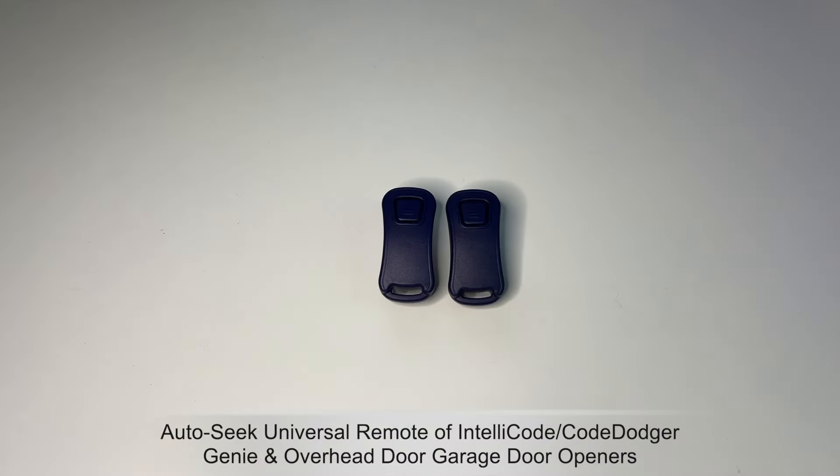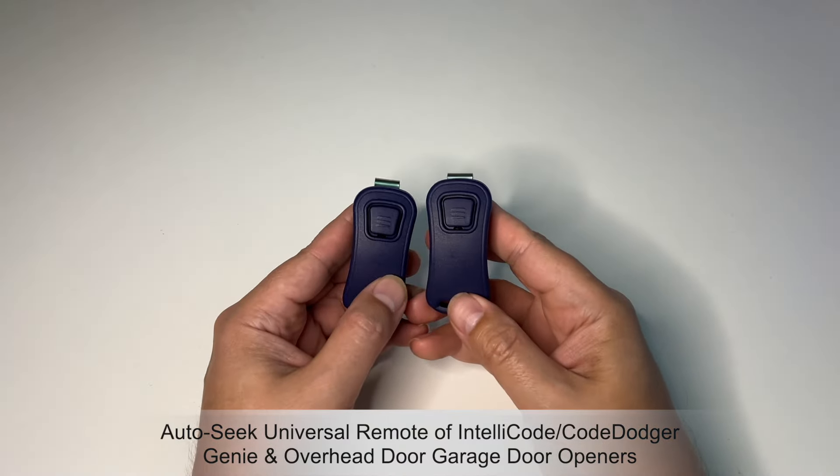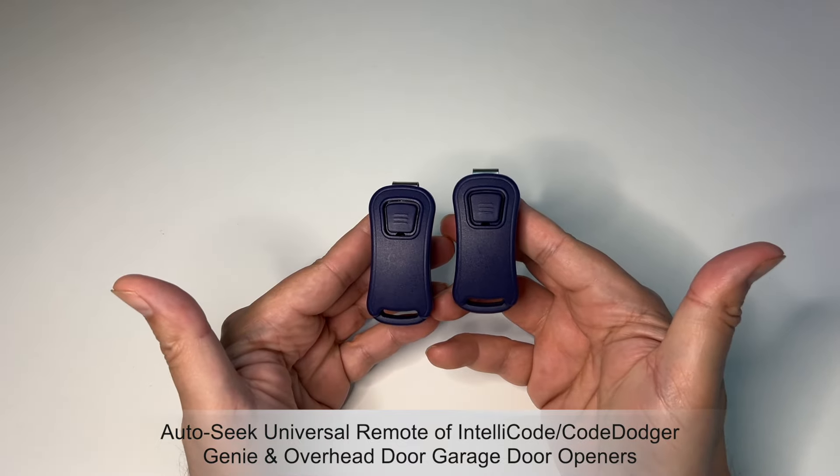I'm showing you these right now — these are the new ones. These are the new garage door openers you guys are going to get at some point in your life if you have a garage door. These are the universal Intellicode Code Dodger Genie Overhead Door garage door opener remotes.